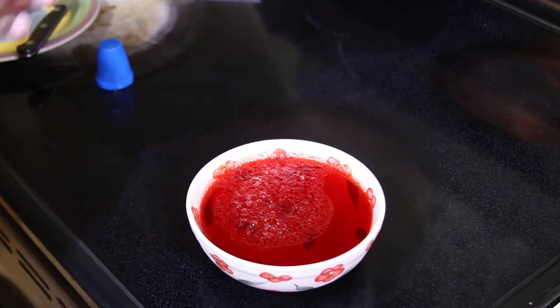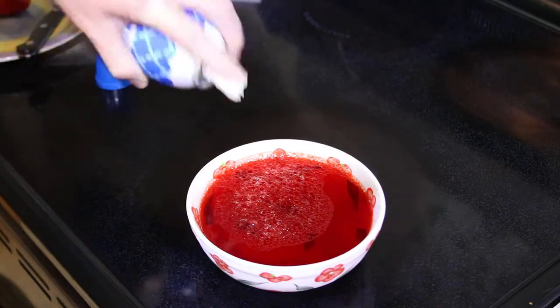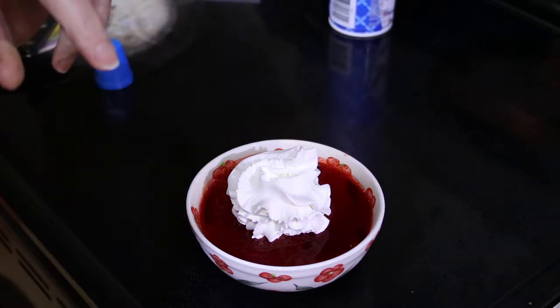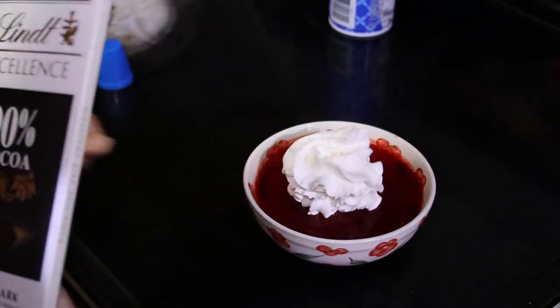Now we're going to add some whipped cream. Two tablespoons is one carb. So our dessert so far is one carb.